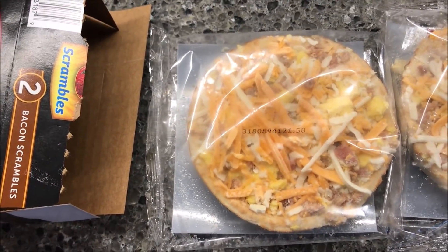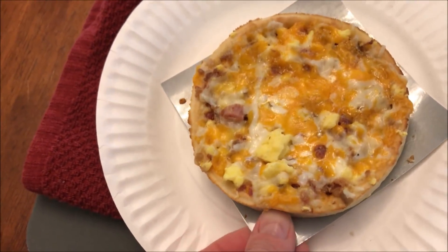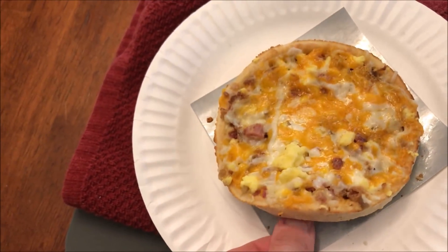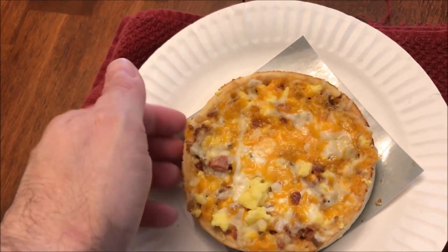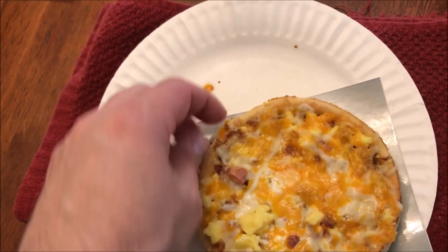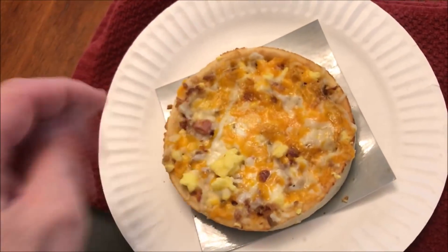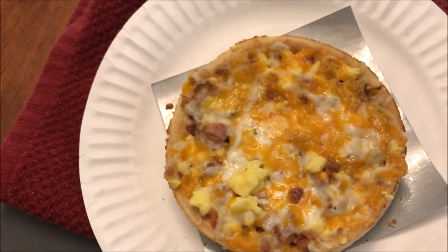Here it is out of the microwave. I'll probably get a knife and cut this into fourths and get it unstuck from the tray because it's kind of stuck. I'll be right back once I get it cut up — it looks pretty good, quite a bit of cheese on it. Alright, I think it's had enough time to cool. I wanted to show you the bottom crust — it's not super crispy, but it's crispy enough. So here we go.